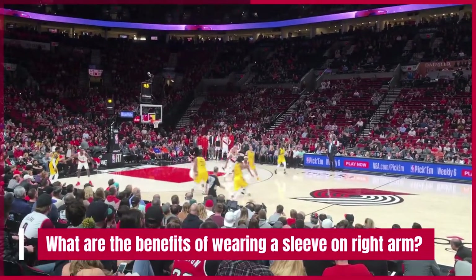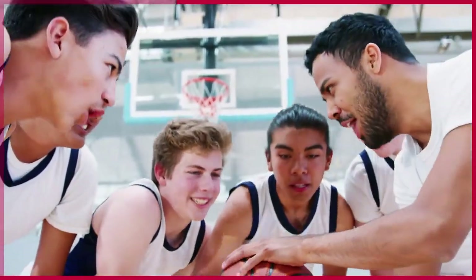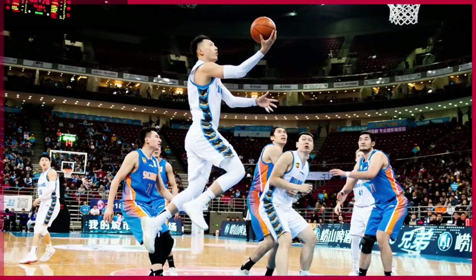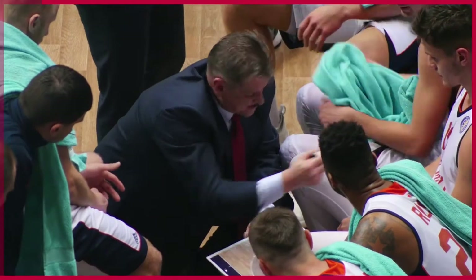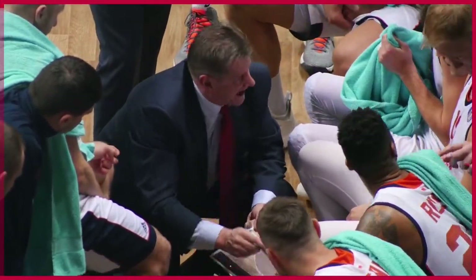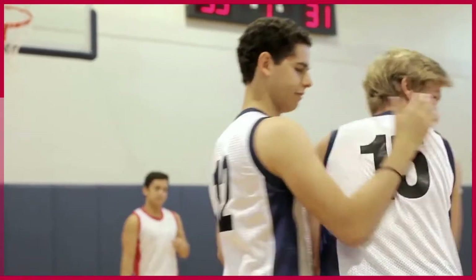Let's find out what are the benefits of wearing a sleeve on the right arm. One benefit of wearing a basketball sleeve on the right arm is that it can help keep your arm warm. When your arm is warm, you will be able to play better because you will have more energy. Another benefit of wearing a basketball sleeve on the right arm is that it can protect your arm from getting injured. If you fall or if someone bumps into you, your arm will be less likely to get injured if you are wearing a basketball sleeve.